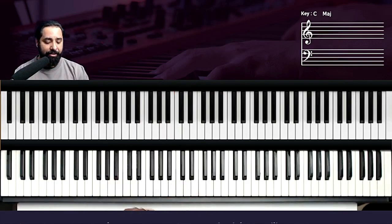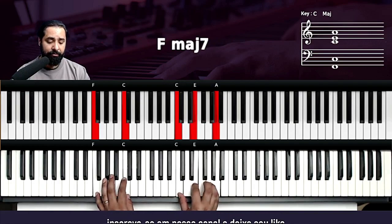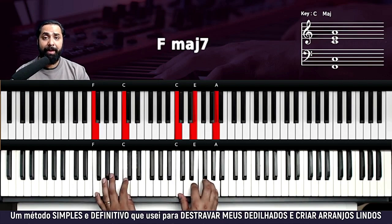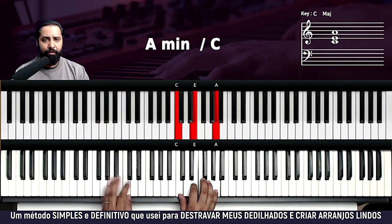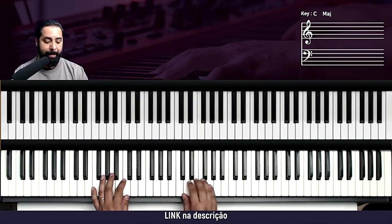Antes da gente ir para a outra parte, eu toquei no começo aqui — só quero ir mais fundo. Essa aqui é uma técnica chamada Acorde Melody, tá? Está dentro do curso de teclado online. Quem for aluno vai chegar nessa técnica no módulo 3. Quem não for aluno, entra no curso que você vai aprender ela.